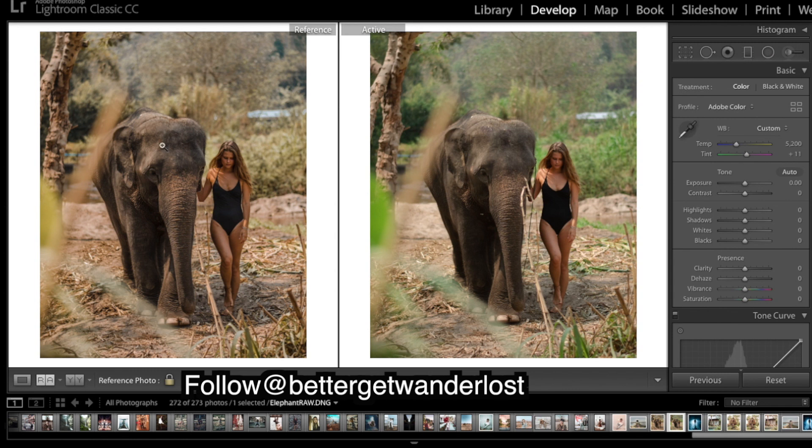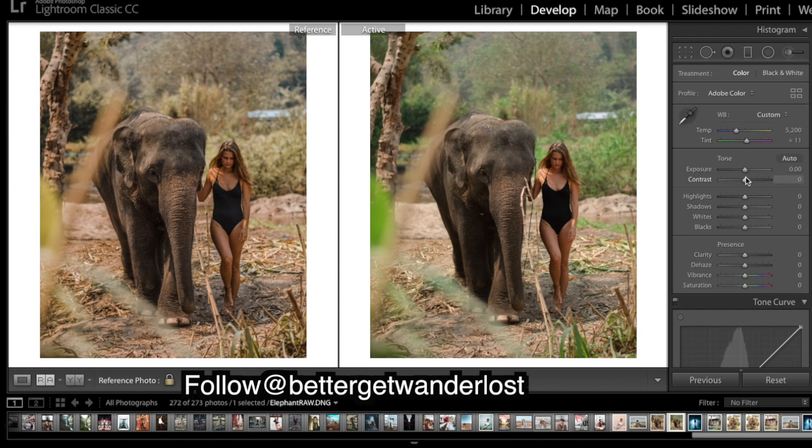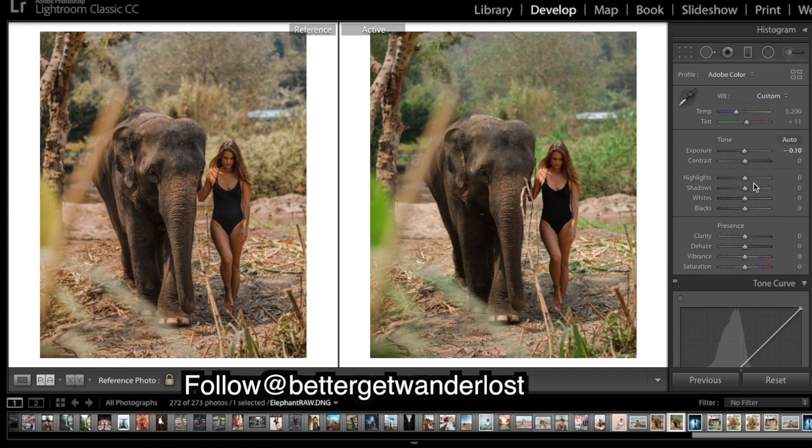First things first, we're working with a pretty warm and golden image. People might think to just bring up the warmth to get this look, but there are better ways to go about it — we're not baking those colors into the image, so we'll keep the temperature down. I'll work with exposure and look at the shadow areas to match up the same amount of shadows. Our image is a lot darker, so I'm going to bring up the shadows a lot, bring down the whites and highlights so there are no overly bright areas.